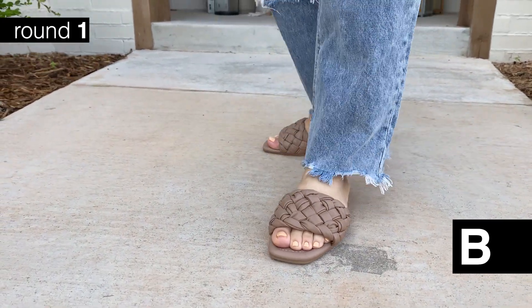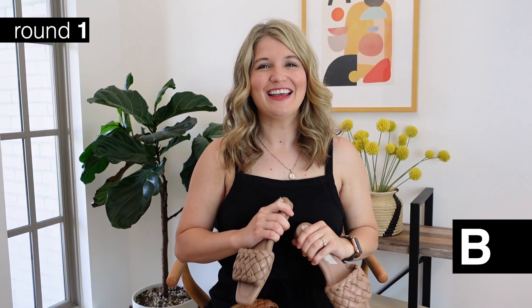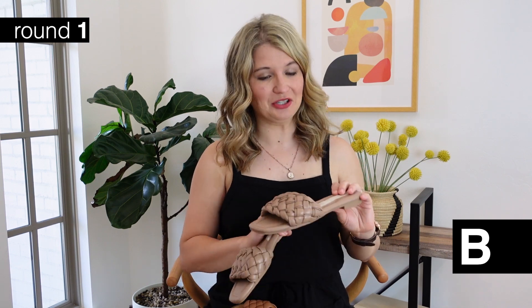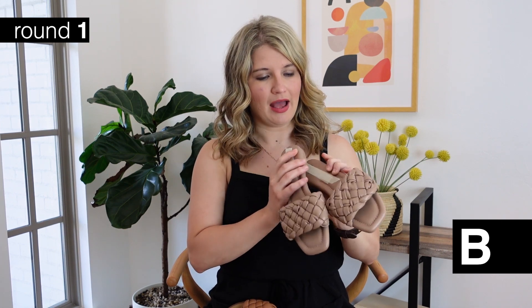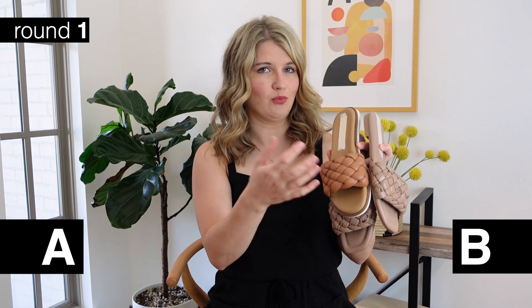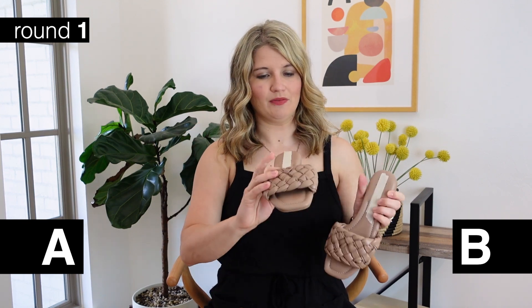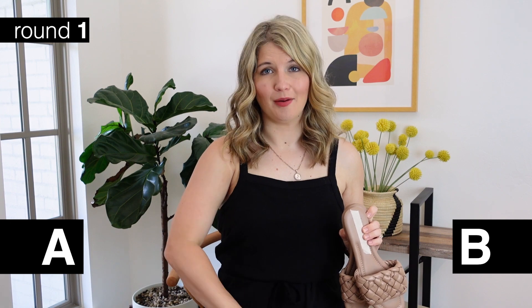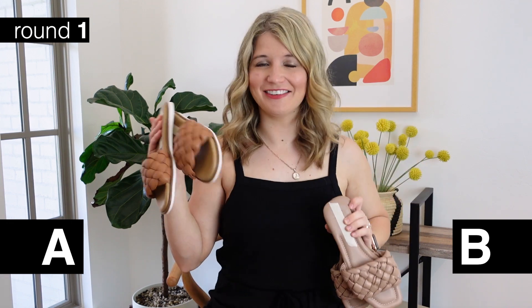I style them really simply with just some jeans and a white tank top - and yes, my baby bump is really popping right now! As for comfort, these are both obviously just a simple slide sandal, so both very comfortable. But one is a little bit tighter on the braided portion, so if you have a wider foot it's going to be a little bit tight. So - is option A the designer, or is option B the designer? Let me know in the comments.